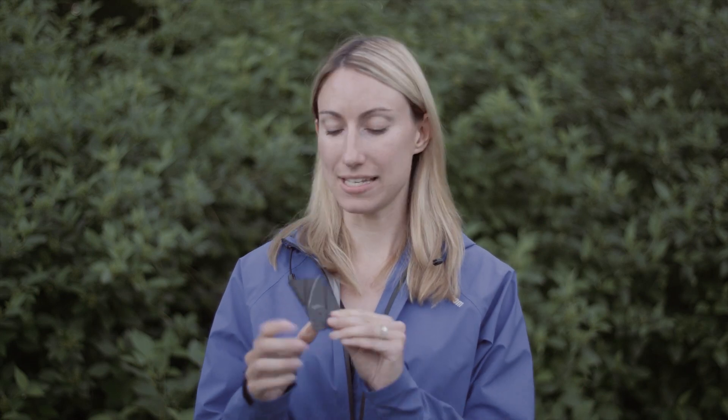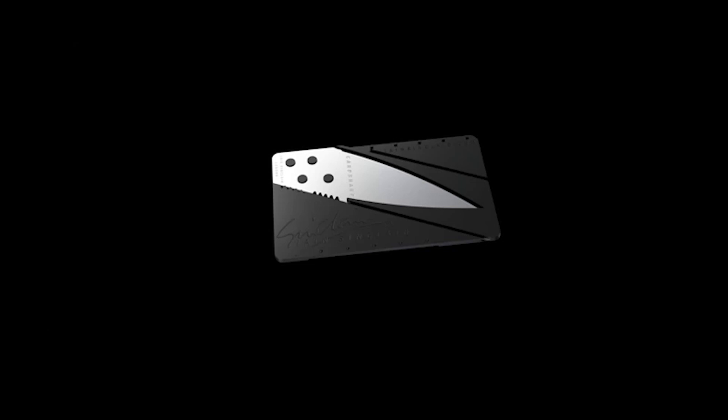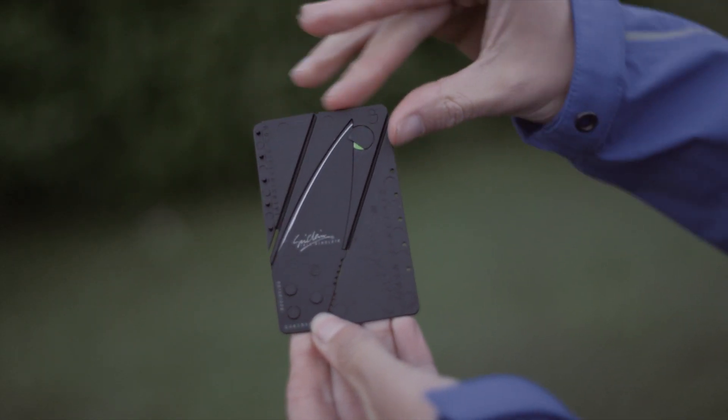This is an incredibly lightweight foldable knife that is, as you can see, credit card size yet again. Let's look at the specs on this really cool product. The Card Sharp is incredibly lightweight, weighing only 13 grams. It's ultra-thin, 2.2 millimeters thick.